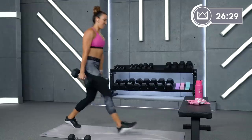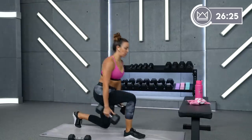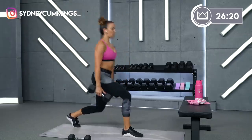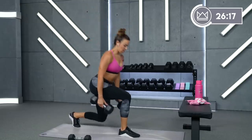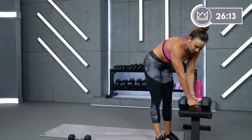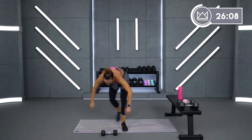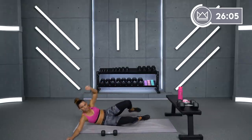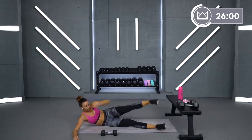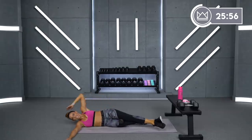There you go, you still with me? 15 seconds. You're doing great — heel, toe, remember? Heel, toe, push. And rest. Beautiful job. Big deep breath. Back to the same side. Options are bent leg, straight legs, one leg at a time. Ready? Let's go, as soon as you're ready.